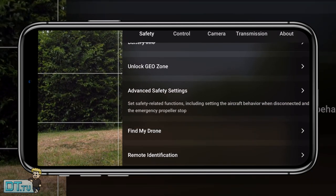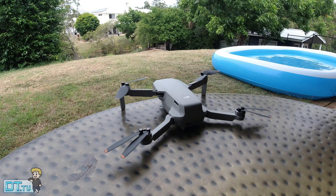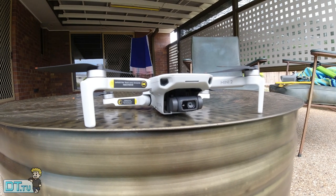Tip eight is the Find My Drone setting, still within safety control settings. Familiarize yourself with this before you ever need it — when something happens in the heat of the moment your executive functioning shuts down and you're flustered. In here you can see which way the drone was facing and its rough last location. You can also tap Start to make it flash and beep when you get close, which can help locate it in shrubs, greenery, or a tree.